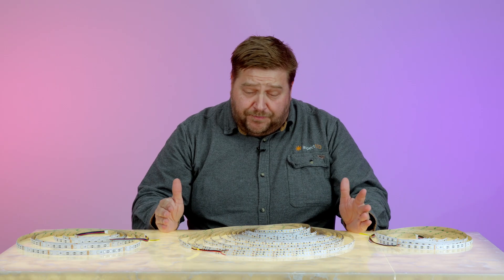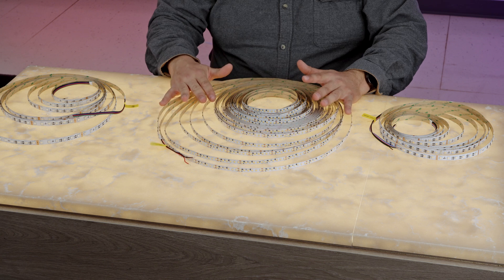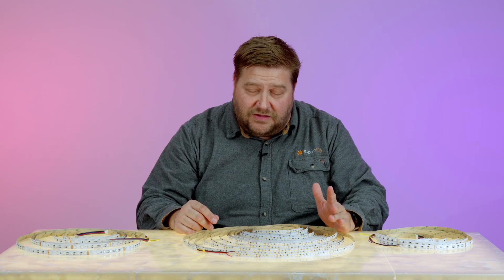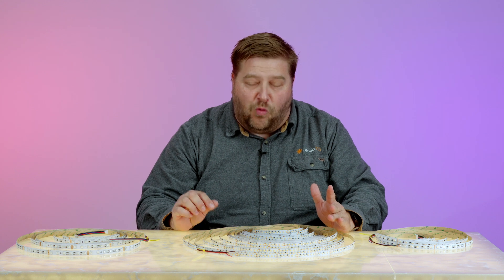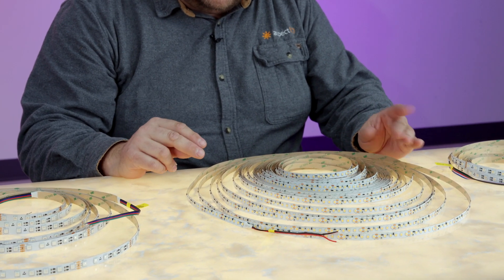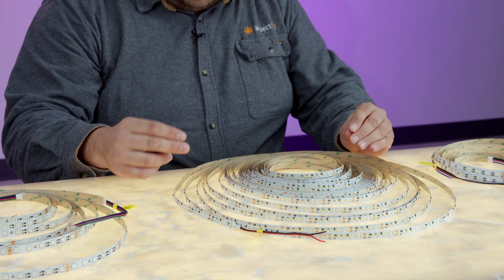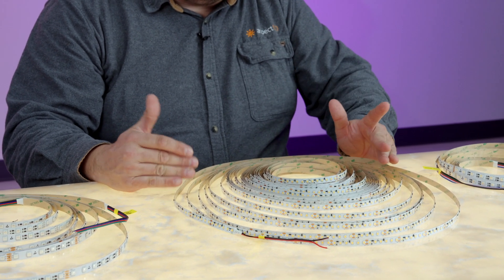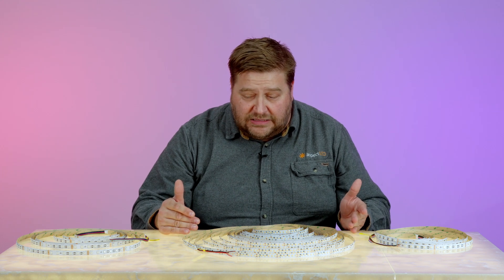This strip right here actually has a run length of 98 feet. 98 feet is a fantastic option because you can hook this up and have one power supply feed 98 feet without having to inject power every 16 or 32 feet. It's really a great time saver and energy saver to go with a product like this.